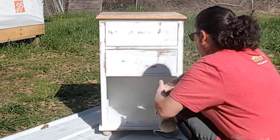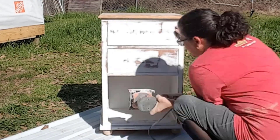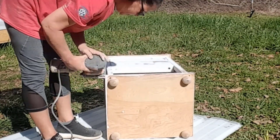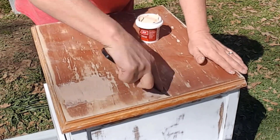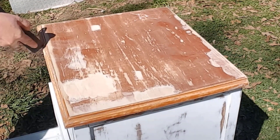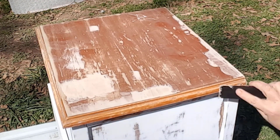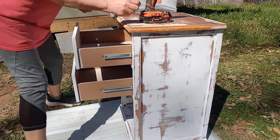I began by using my sander to smooth out the top and to rough up the primer. The top had some water damage and the MDF board was showing. I used wood filler to cover these areas and once it was dry, I sanded it smooth. I decided to remove the two drawers before painting the piece.